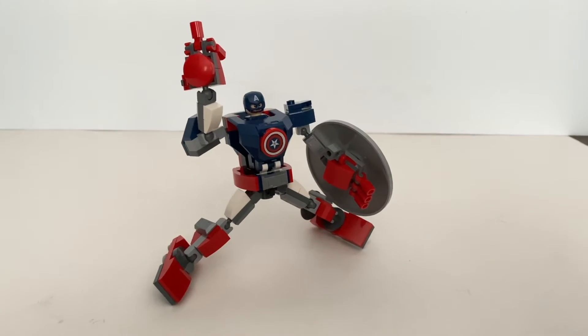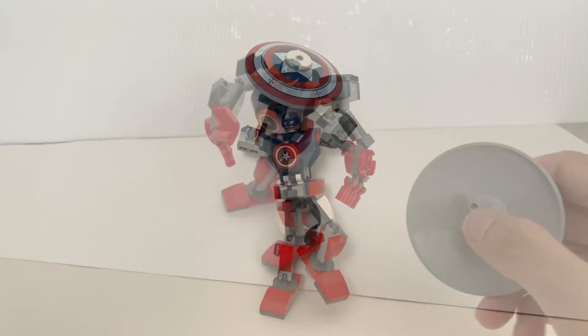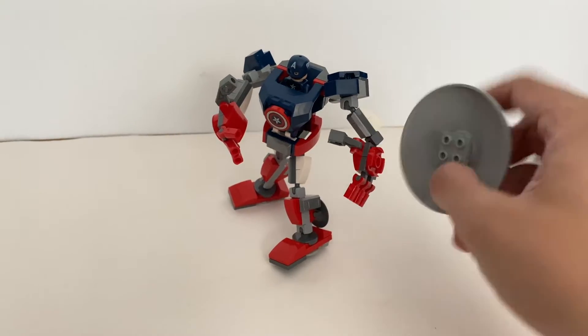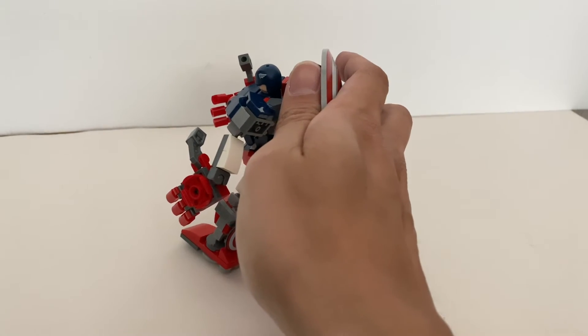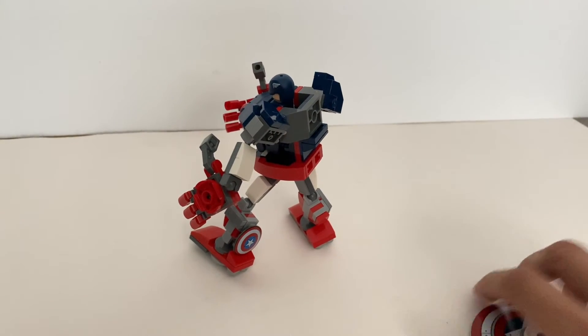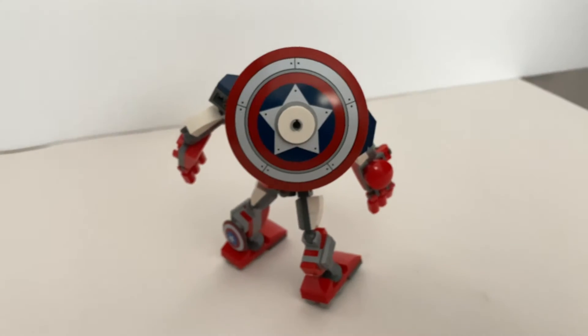For example, something like this or this. And you can also easily remove the shield and then secure the shield at the back of the mech, just like this.